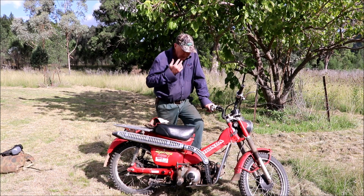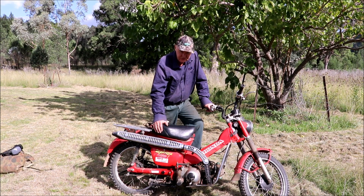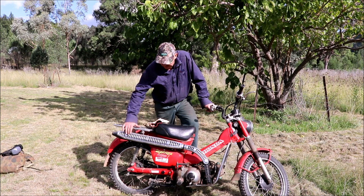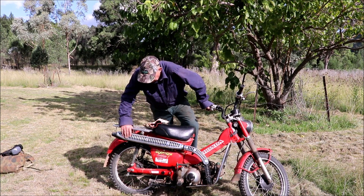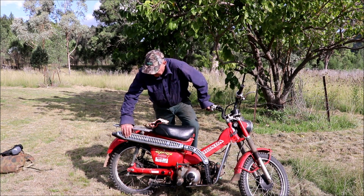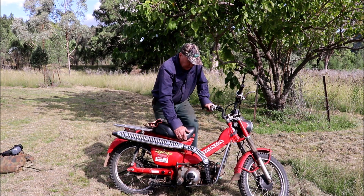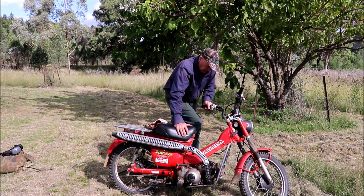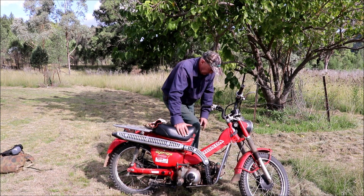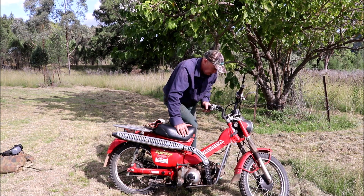You'll probably see in the video it'll be making some strange noises — that's because the chain is over-tightened. When I put the new chain on I took too many linkages out of it, so I'm just waiting for it to stretch a bit. The foot brake is bent from the kids, and the gear lever is also bent, and my ankle's stuffed at the moment so you'll probably hear a few dodgy gear changes.